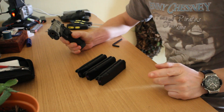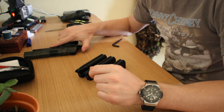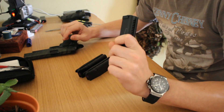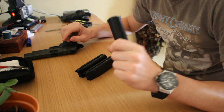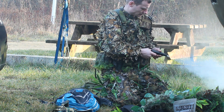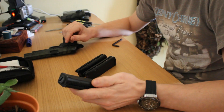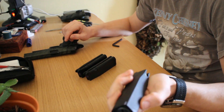Hi guys, tomorrow we're going out for the games as well, and still we got marching in the UK - it's actually quite still cold. We're going to do some mag maintenance.